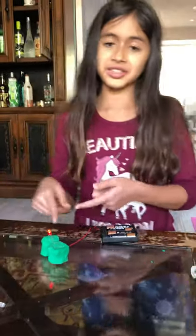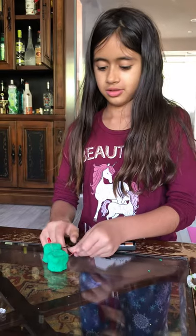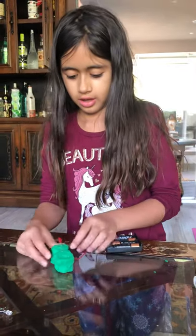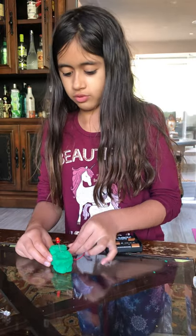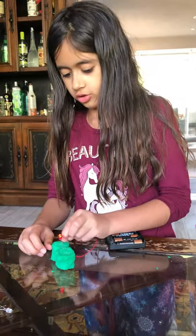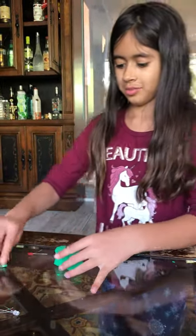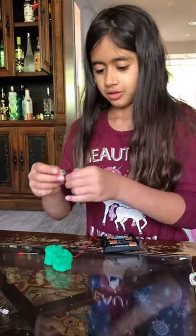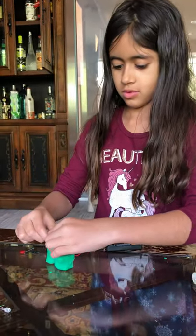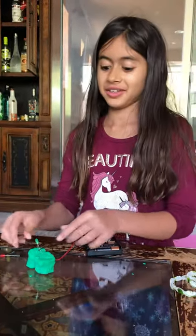See? It lights up. Now, the next color. And I'm going to leave these ones on and try the next one. I accidentally took it off. Now, let me take off this one and put the next one. So the longer side goes this side. See? That's cool, right? Next one.